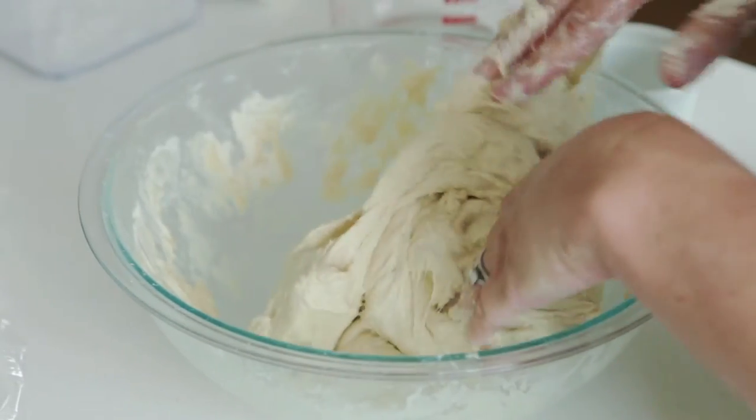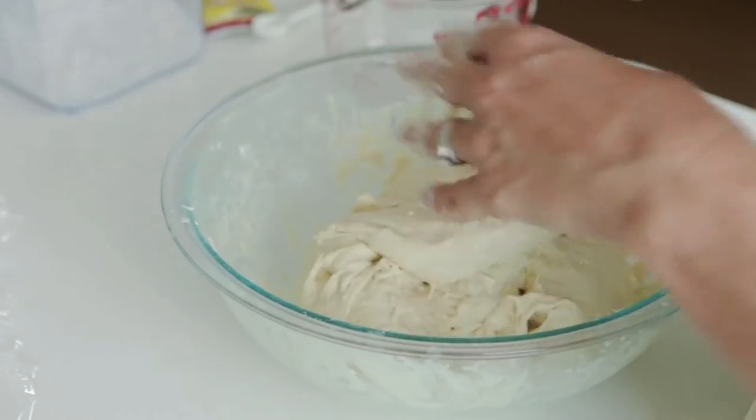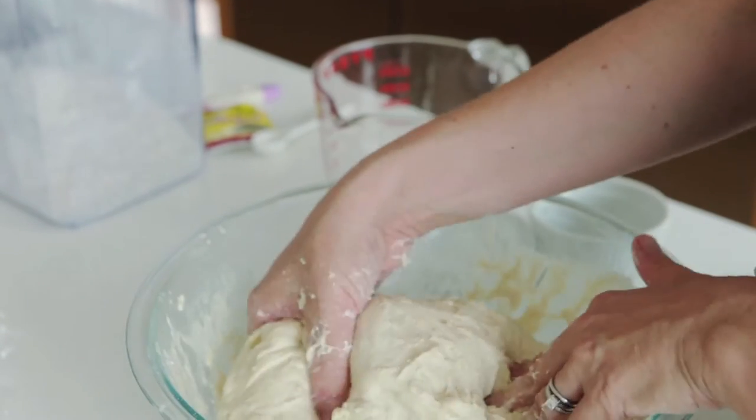This will probably yield about six to eight mini pizzas or four big pizzas. You can keep those in the refrigerator until you're ready to make the pizza.